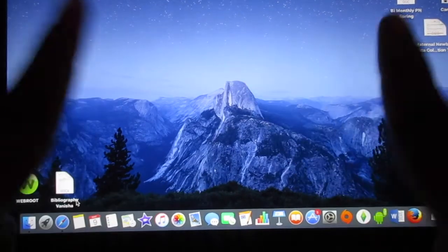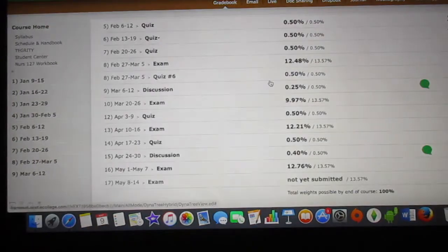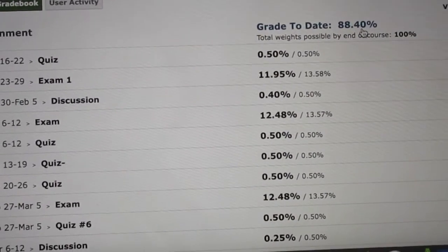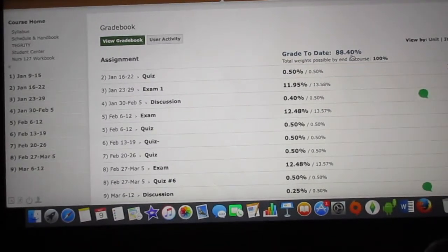I'm going to show you how to go to Roger's Hub and check your grades. First thing you want to do is already have the internet up — this is my grade in the class right now at 88.40. So you want to have your grade up.